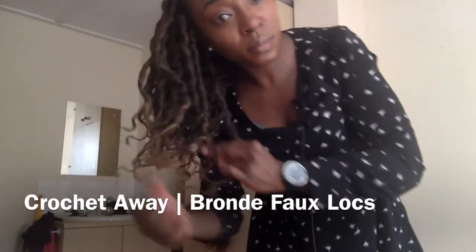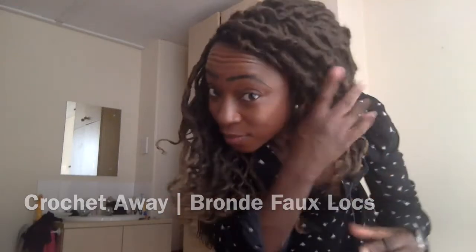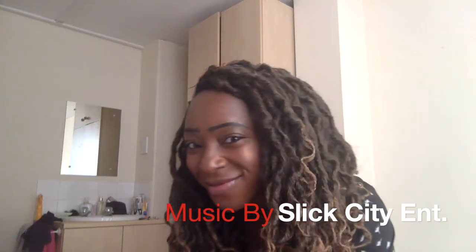Welcome to another installment of crochet braids. I'm Lola. I'm doing the boho locks but with a shorter style — it's a curly faux lock style that is really light and really easy to put in. I just thought I would jump on here really quickly; I'm not gonna show in detail but I'm gonna show you how I get this done.